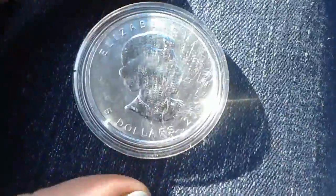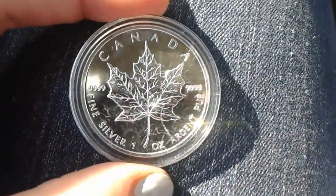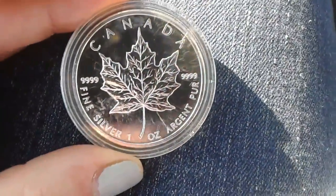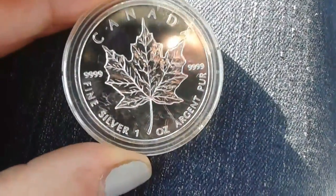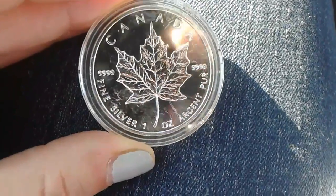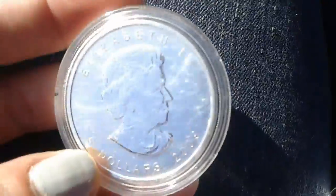Then we have the maple leaf, which is going to be my one and only maple leaf. I'm glad to finally have one in my collection, so thank you again — very cool. I actually really like that leaf too. I feel like the ones that we have don't look like that, but now I've got my own.